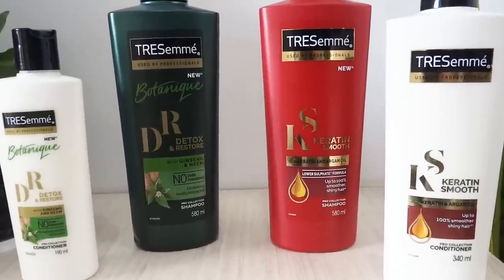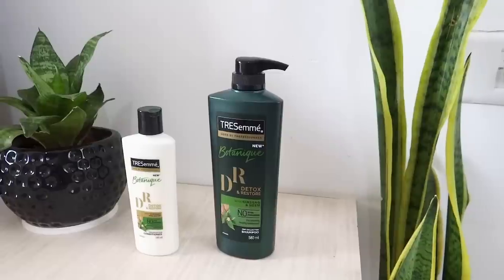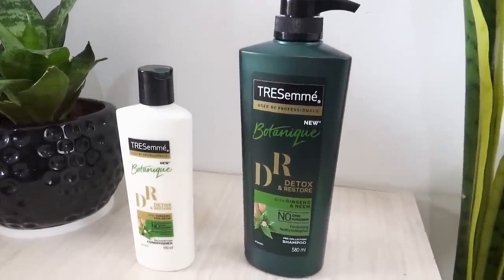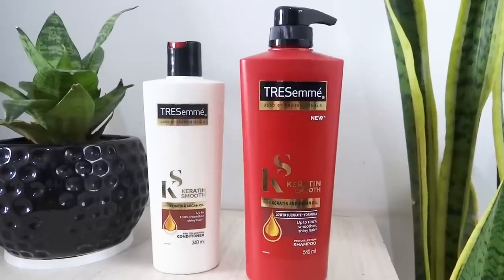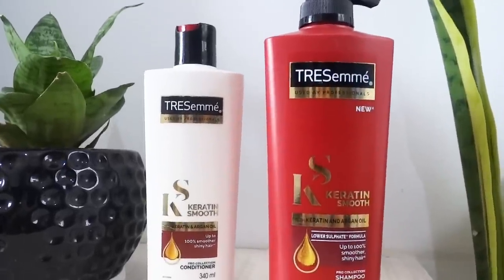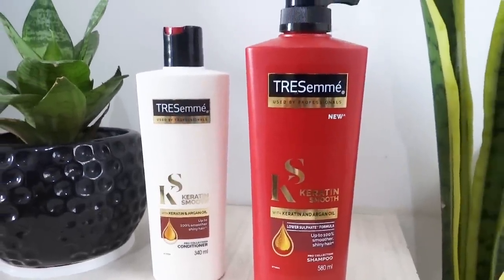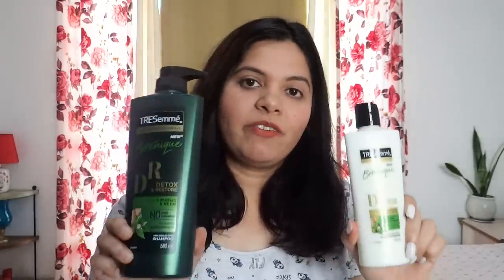Hey guys, welcome to my channel. My name is Shraddha. And today I am going to share a quick hair care routine with my favorite Trasame product. I have two ranges with me. First is the new Trasame Botanic Detox and Restore shampoo and conditioner. And second is the Trasame Keratin Smooth shampoo and conditioner. So let's talk about my favorite range.